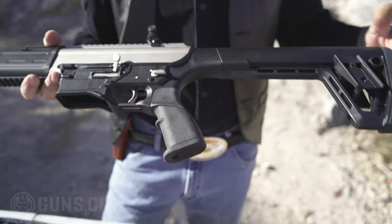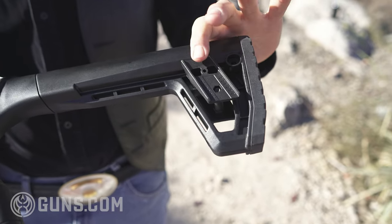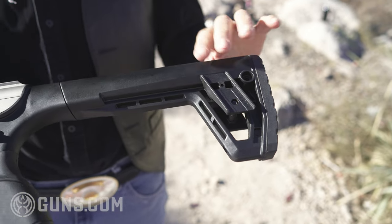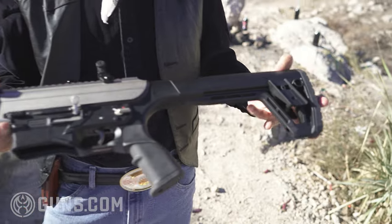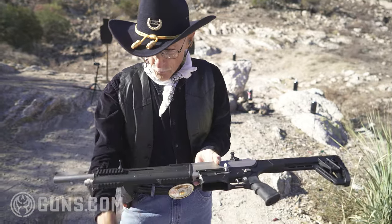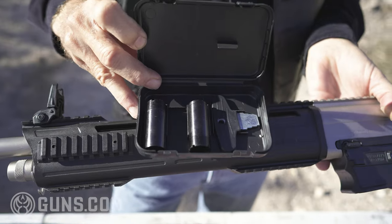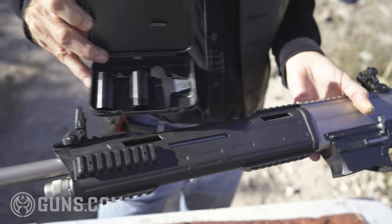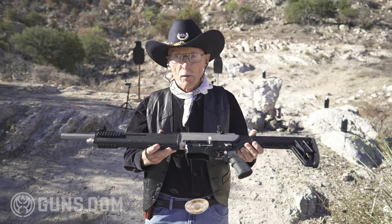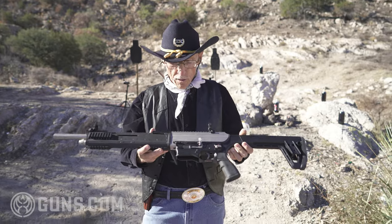There's a nice rubber butt plate in the rear. These sliders are for a cheek piece that you can put on — it's a rising cheek piece you can buy as a separate feature from Tokarev. Fits on top, comes up and down. The gun comes with three choke tubes: improved cylinder, modified, and full. It's not exactly a hunting shotgun, but it would be great for home defense, truck defense, or just shooting pop cans.